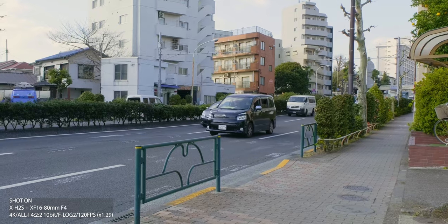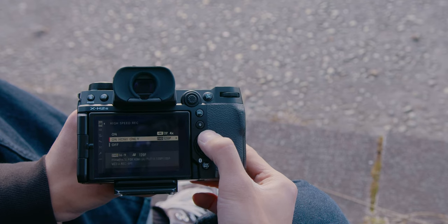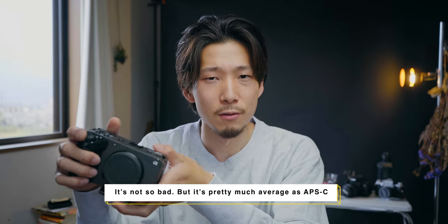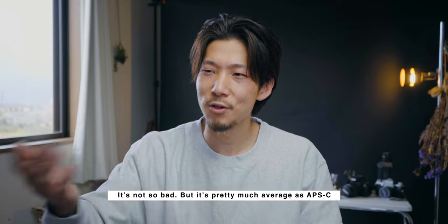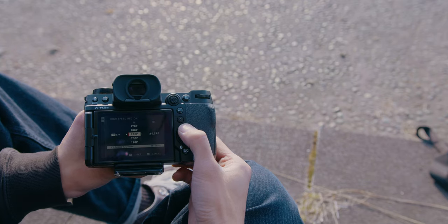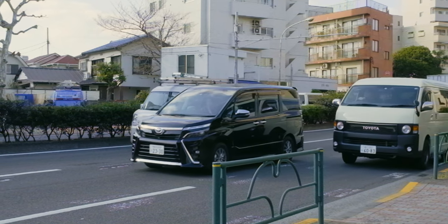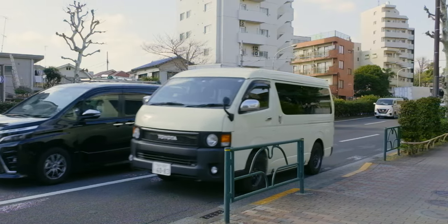You can shoot 4K 120fps on this camera, but you need to select that mode on a different page and it has some codec limitations — it'll be cropped 1.29 times. But it's still better than the FX30, which has a 1.5x crop at 4K 120fps. The quality isn't super awesome — I see some noise when zooming in. The FX30, also an APS-C camera, has pretty much similar issues, so maybe APS-C cameras just aren't great at 4K 120fps. The 1080p 240fps is also available but pretty much useless to me because of the rough image quality — though it would be fine for Instagram Reels or YouTube Shorts.